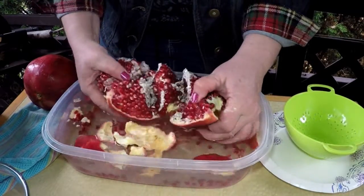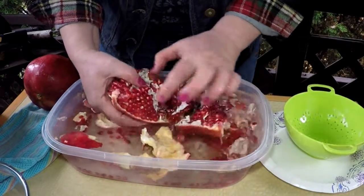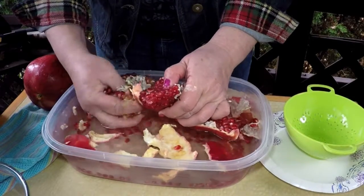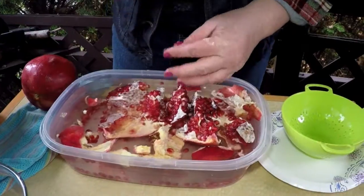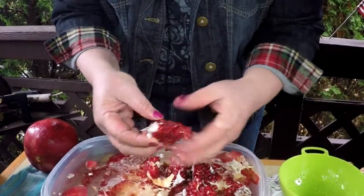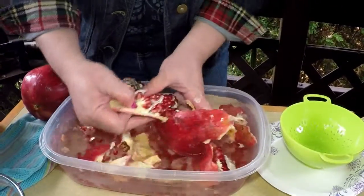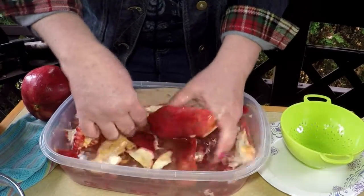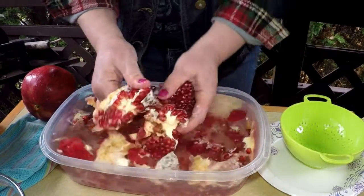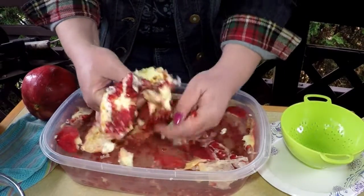Look at that fruit — this is beautiful. Now, some people might even take a big chunk like this and nibble on it, but just peel these all into the water.